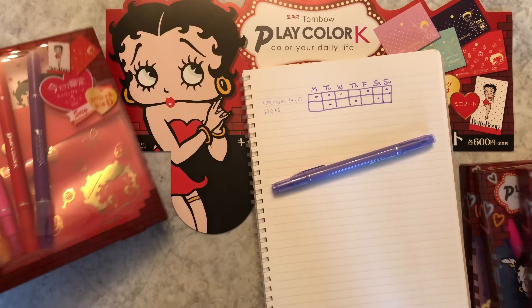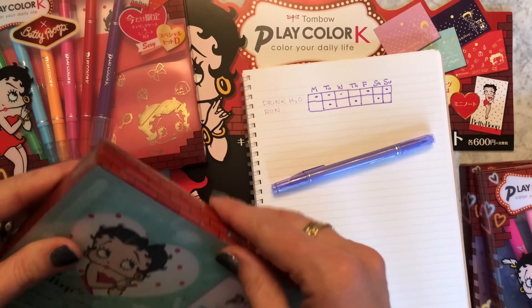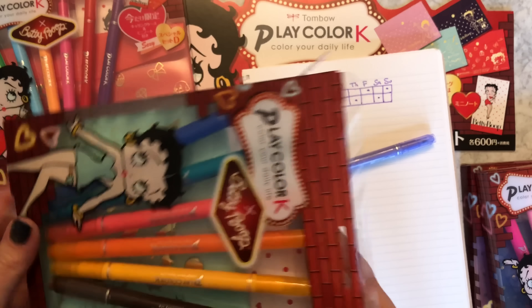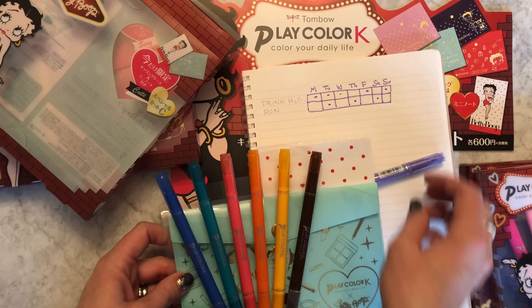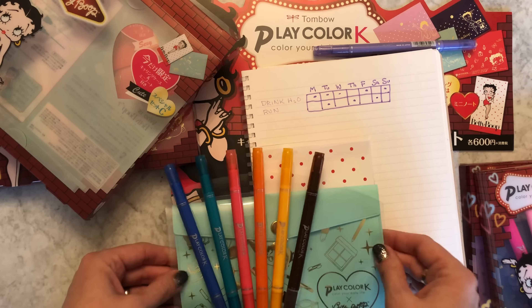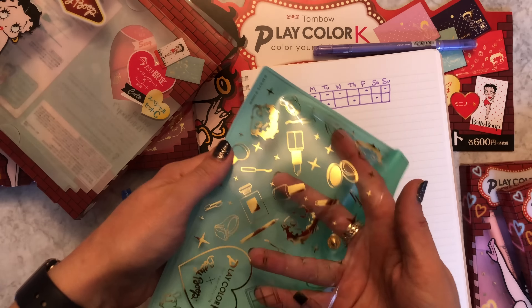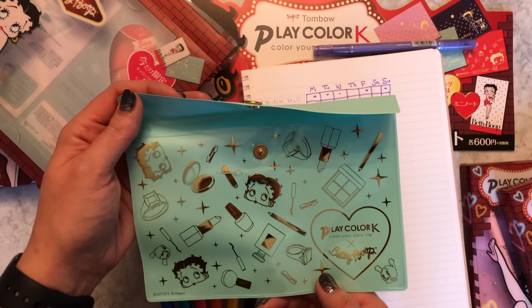So why don't I open this jewel tone Cute Set C and show you the stuff that's inside. You have your six markers - I already showed you what those are like - and you have your vinyl snap pin pouch. Each one has a different Betty Boop design on them. This one's cool - it has like jewelry and stationery on it.